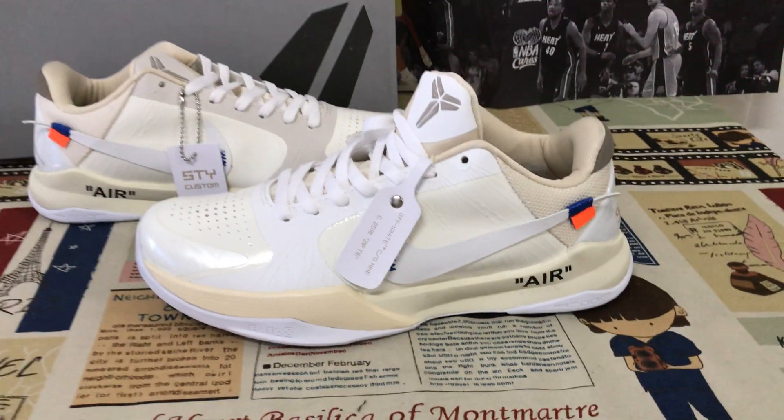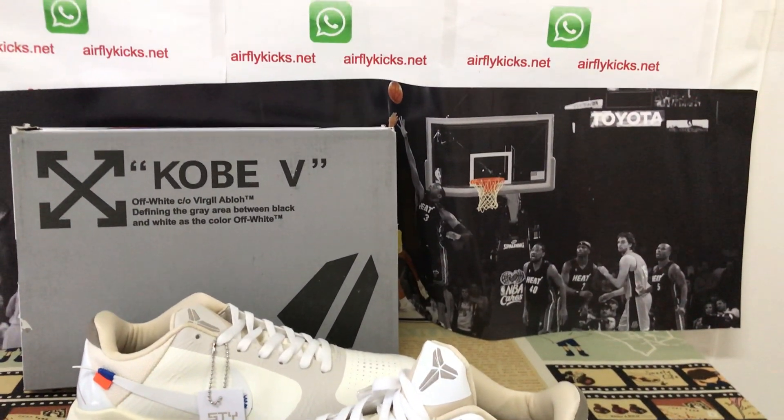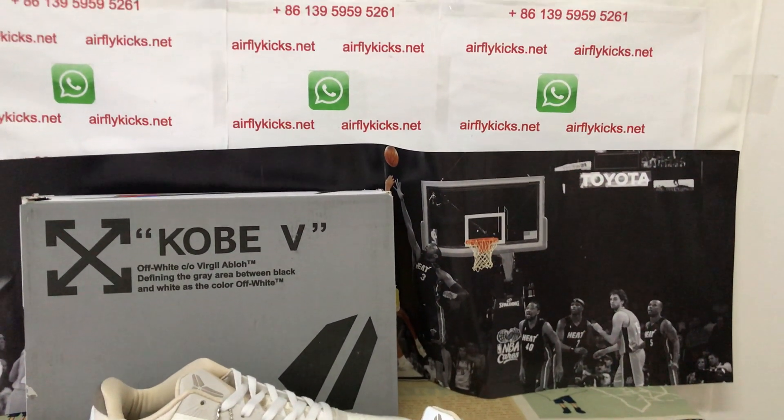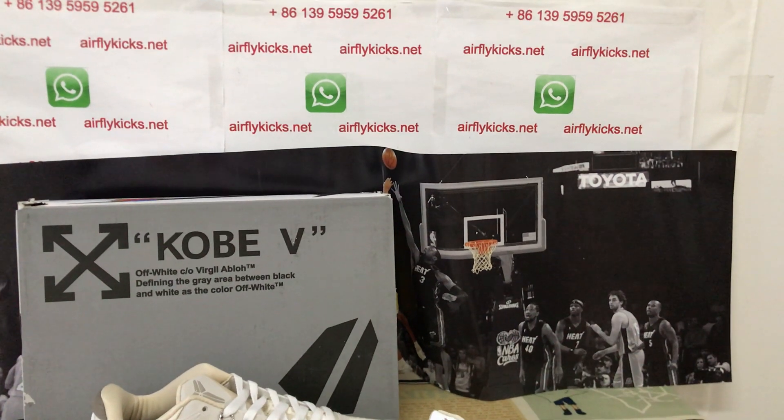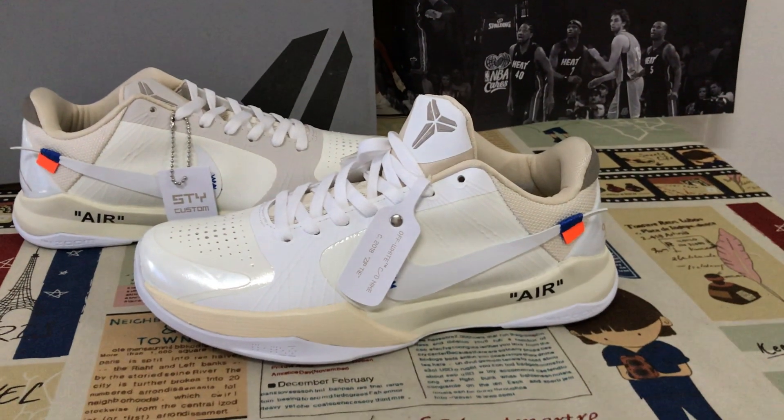The shoes look very very nice. If you like them you can place your order on my site. You may also contact me by WhatsApp. Thank you.